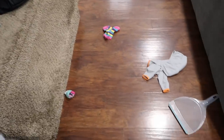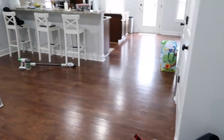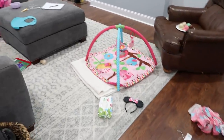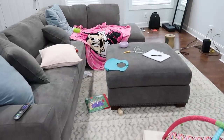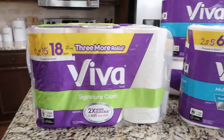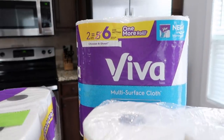Hey guys, welcome back to the channel. Today I'm doing our first ultimate clean with me in the new place, and I'm so excited to share it with you guys. We're still trying to get unpacked so I'm going to be doing a lot of that in this video, but I thought it'd be kind of fun to do that with you guys. So let's get started.